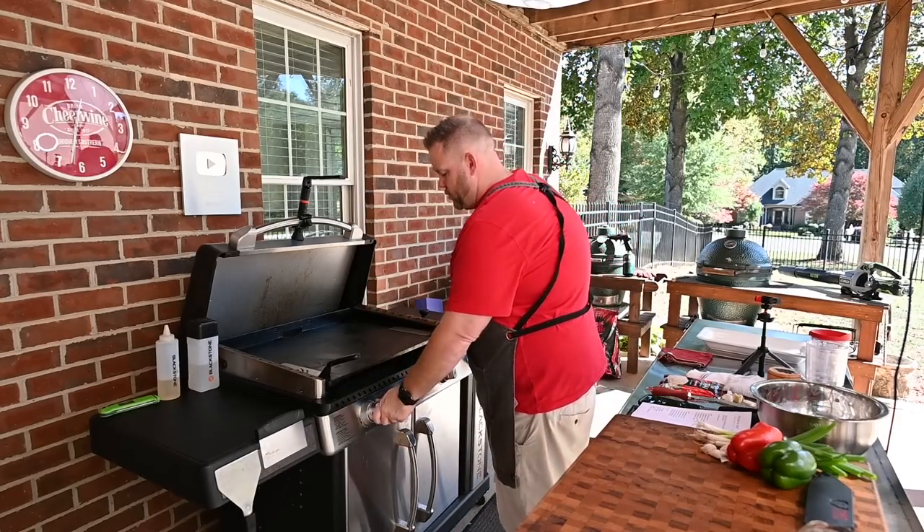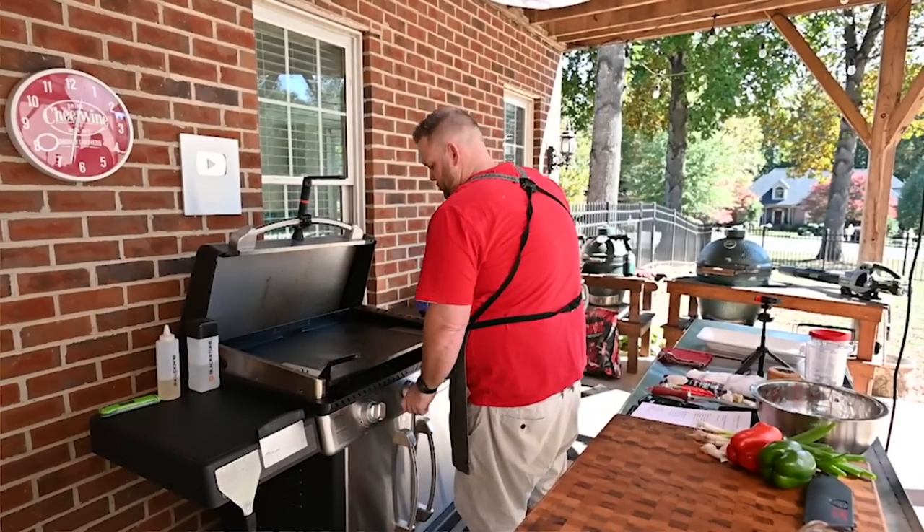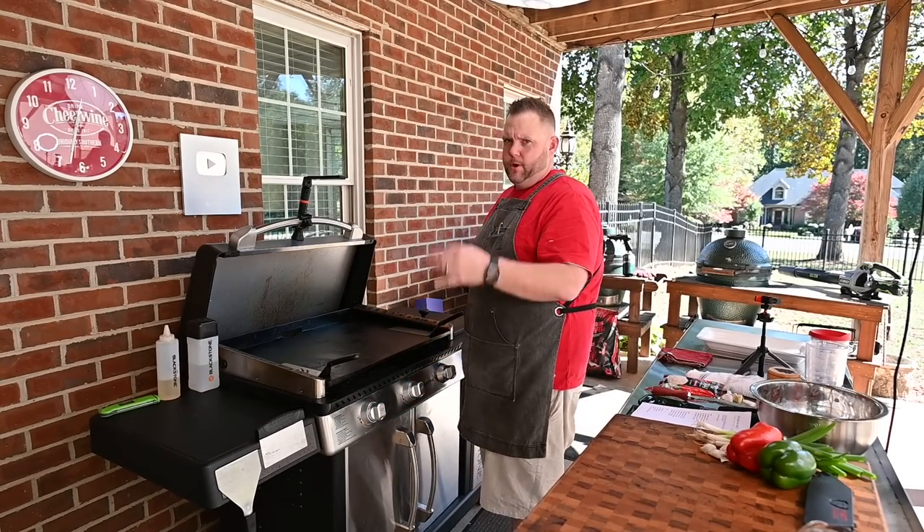First things first, let's get our Blackstone pre-warmed because things are about to go down. I've got a three burner and I'm putting all three burners on low to pre-warm.